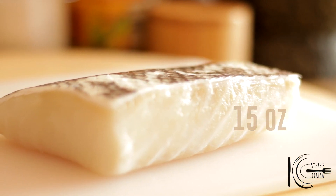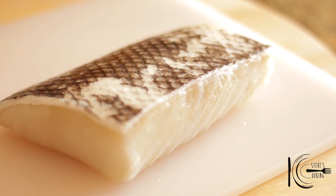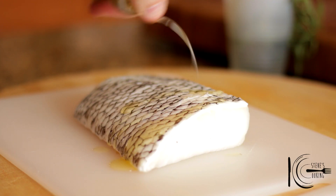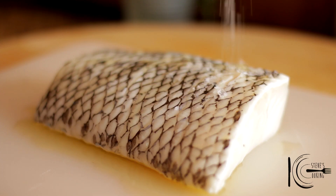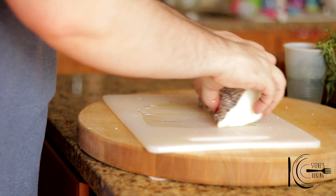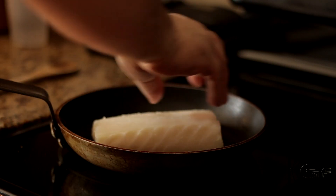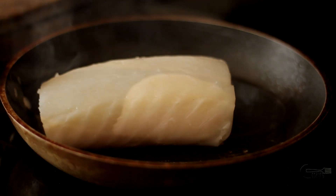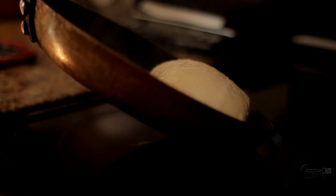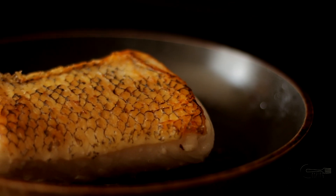For this recipe I'll be using this beautiful wild sea bass. Add a drizzle of olive oil followed by salt and rub well. Add to a hot pan and brown the skin, then turn over, place in the oven and cook.